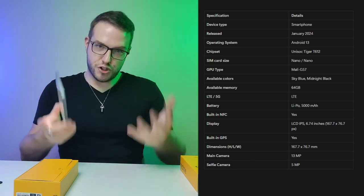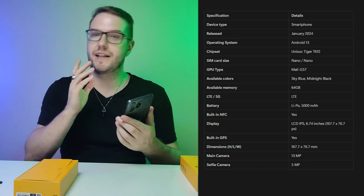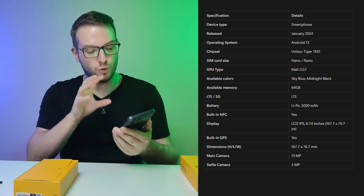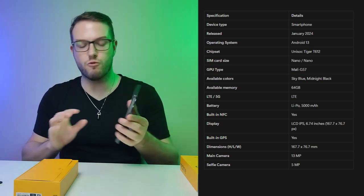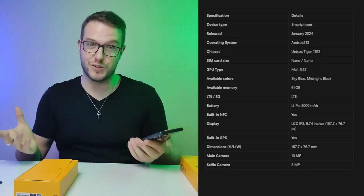One of the minuses is that it's not 5G compatible — only 4G LTE. It also doesn't have NFC, which I think is a significant downside. If it had NFC for contactless payments, it would be a very good phone for general use.